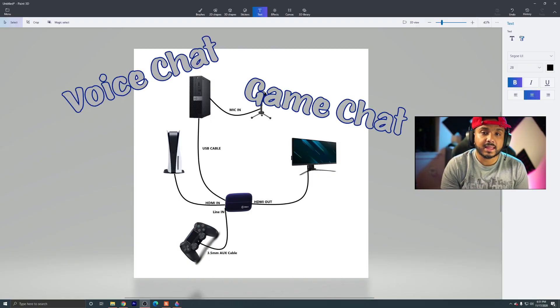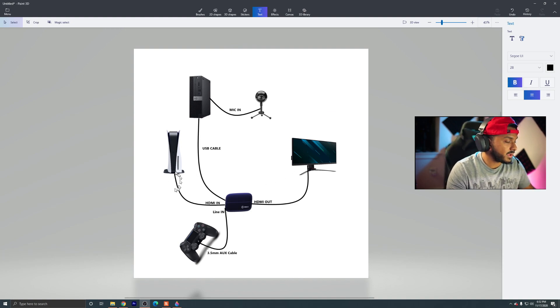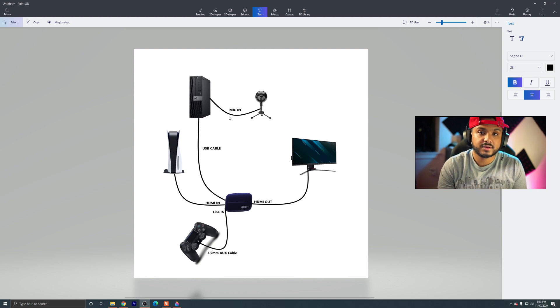This is exactly what I have set up to get voice chat, game chat, party chat, and display capture. You've got the HDMI cable going from the PS5 into the in port of your Elgato, and then your HDMI cable going from the out port into your monitor. Then you're going to have your USB cable that came with your Elgato going from the Elgato to the PC you're streaming on, and a mic connected to your PC. Then you're going to have a 3.5mm aux cable going from the line-in port of the Elgato HD60S into your controller. This gets your entire game chat and whatever's going on in the game.